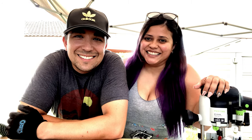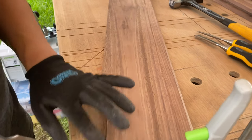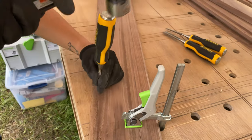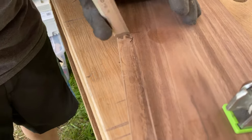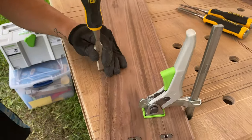Today is day three of our build, hopefully the last day — we'll see. Here what I'm doing is squaring up the edges with a chisel, because when you use the router bit to make the rabbet it leaves a round edge, and the wood we're putting in is square. So we needed to square up the corners so everything inserts perfectly.